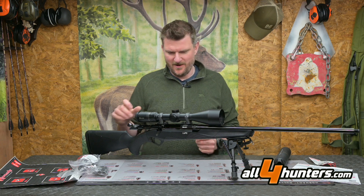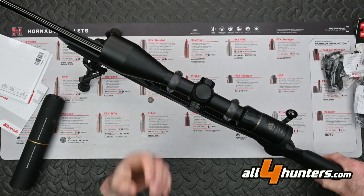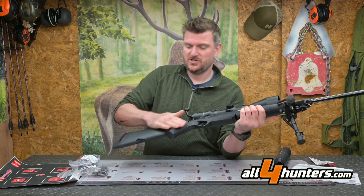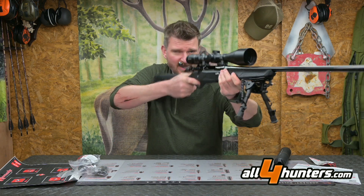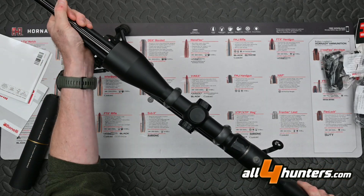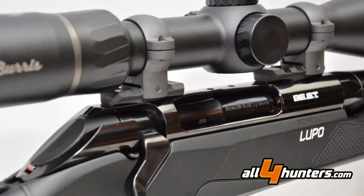The stock has a stud at the front for a bipod, an inlaid stud at the rear for a sling, and an inlaid stud at the front for a sling as well. There's textured checkering on the grip and finger grooves on the forend. The underside of the forend has a flatter radius that suits shooting off sticks. It's fully free-floated and the barrel doesn't contact it even with aggressive handling. The Picatinny base is screwed directly to the action.